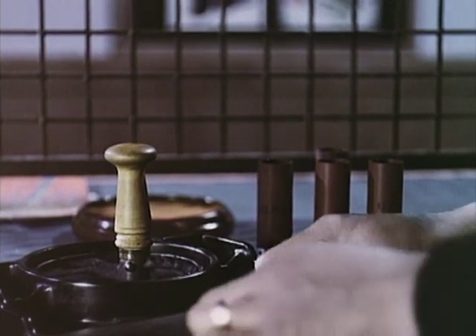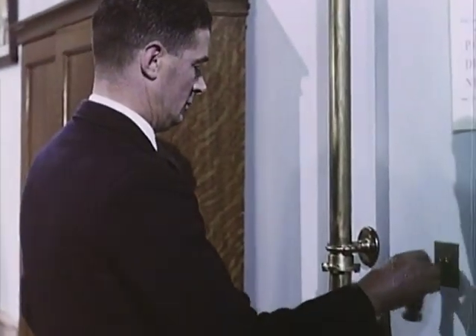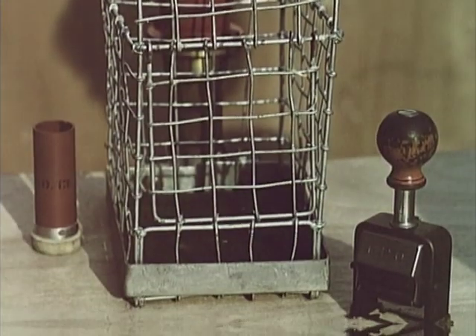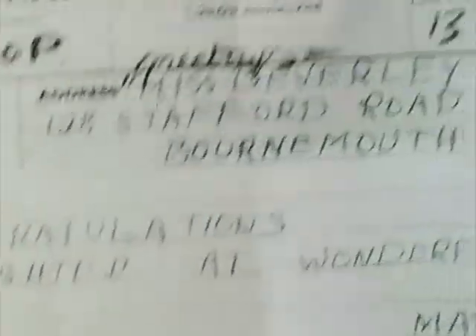In Britain, a million telegrams are sent every week. To keep pace with this enormous traffic, the post office has installed time-saving machinery wherever possible. The telegrams go directly from the counter to the instrument room, where they are transmitted by the teleprinter over the telegraph wires to any part of the country.